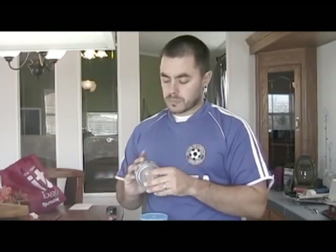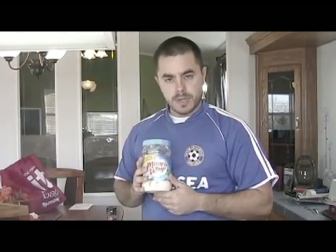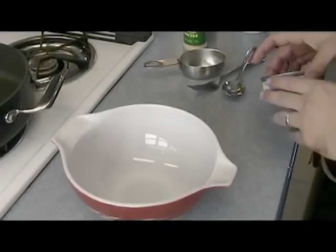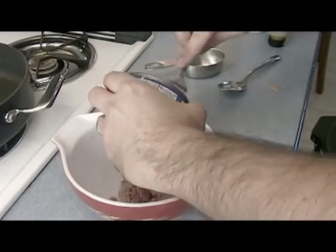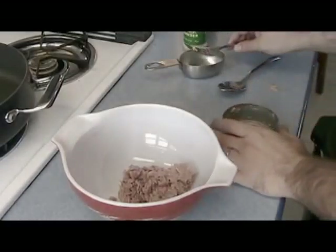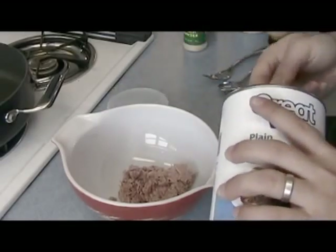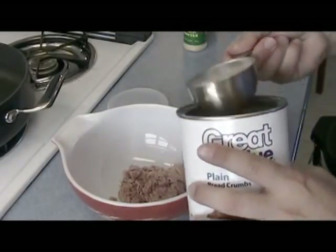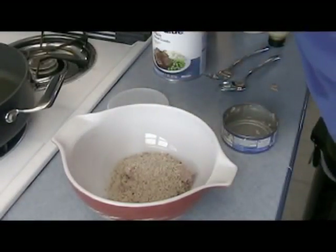So the first thing we're going to do is drain the tuna fish, put it in a bowl, throw in the condiments and things we want, mix it all together, and then we're going to fry it up and make some burgers. Let's get started — drain the tuna and throw it in here. Next I'm going to add about half a cup of bread crumbs.